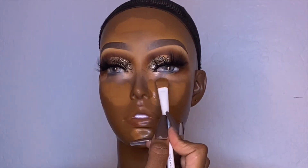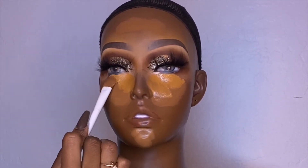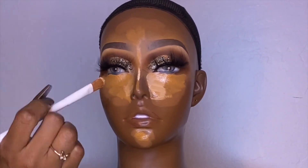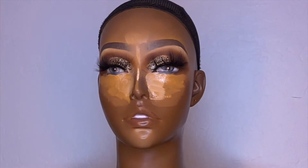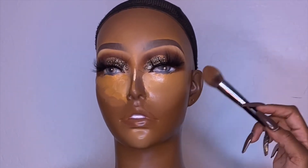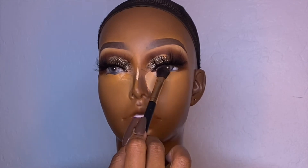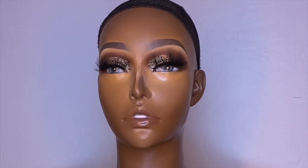It seems so weird because in person this mannequin looks like a human. At the end you'll see when my client — whose mannequin this was — put her wig on it, and I was just like, wow. Overall it was very therapeutic. It did take a little bit over two hours, maybe two hours and ten minutes, because it's very tedious — it's motionless, so you can't tell it to look up.